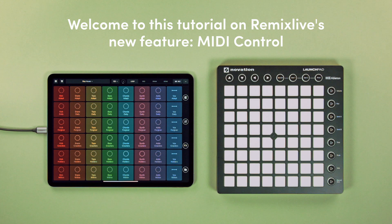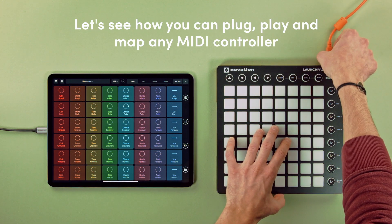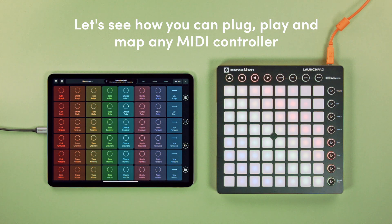Welcome to this tutorial presenting MIDI control. Let's see how you can plug, play, and map any controller.